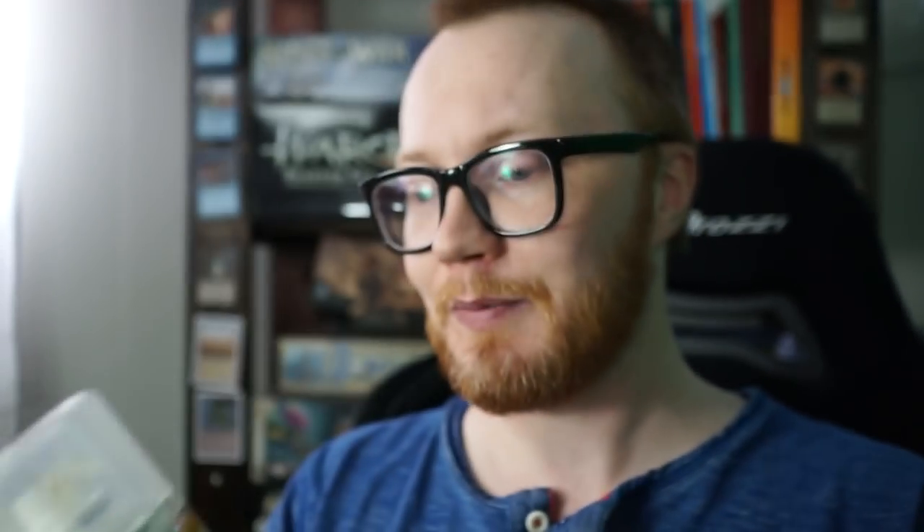Let's do the first thing first. This is a Rough Bone, it's a contrast underpin. And you can hear inside this — it's why it's called a rattle can. You have a steel ball and you want to do this for about two minutes. You really want to mix up the pigments, the paint, the medium, the stuff that makes the paint flow better and the propellant — the gas that makes the paint come out of the nozzle. So you want to mix it very, very much before you go.